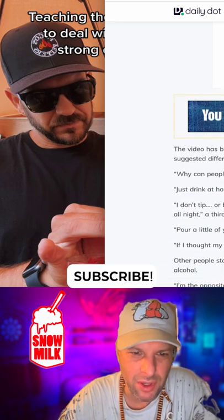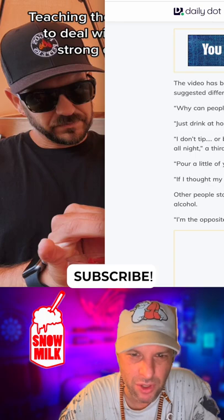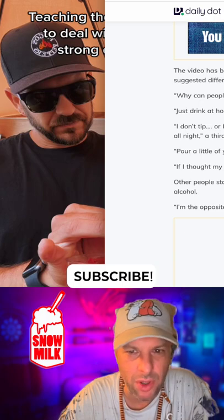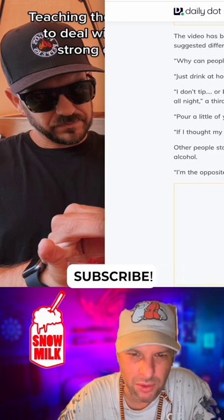Somebody in the comments says 'just drink at home.' Somebody else says 'pour a little of your liquor, dip your straw and flip, then mix — waste less liquor.' If I thought my drink wasn't strong enough, I would simply order another. Somebody commented they're the opposite — always going up to ask for it to be dialed down.